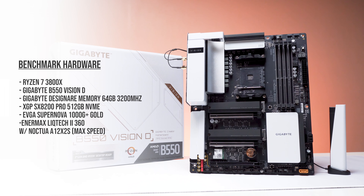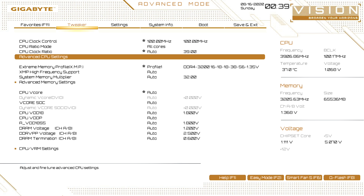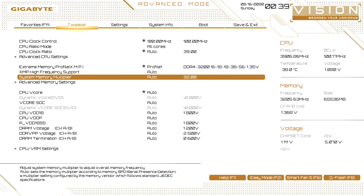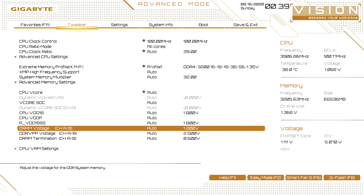The Type-C supports Thunderbolt. Two 1-Gigabit Ethernet ports. For audio, it has the typical five audio ports with an optical out. For performance, we will be using the Ryzen 7 3800X. The board has a 14-phase VRM setup — not sure if it's direct phase or doubled.